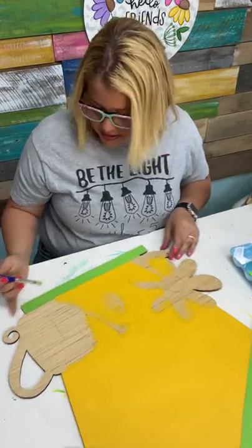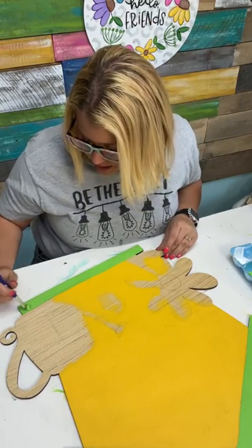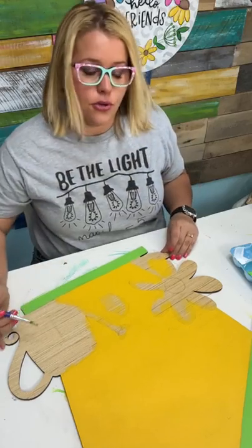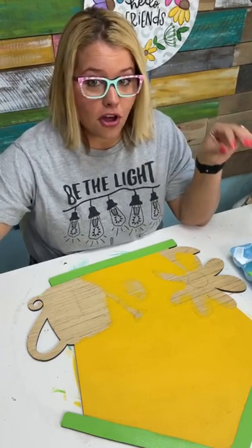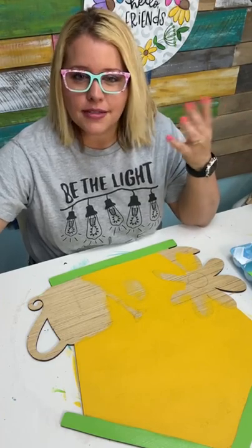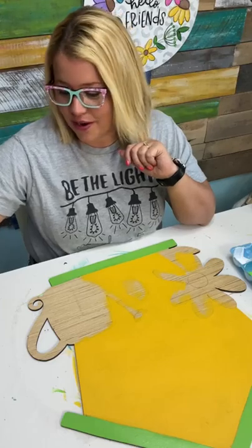For those of you who have participated in a workshop before, I would love to hear a comment. Like if you will comment and let me know what your experience has been. Were you pleasantly surprised that you could paint a door hanger? Maybe it turned out better than you thought it would. What was your experience? How did learning from me help you accomplish your door hanger?